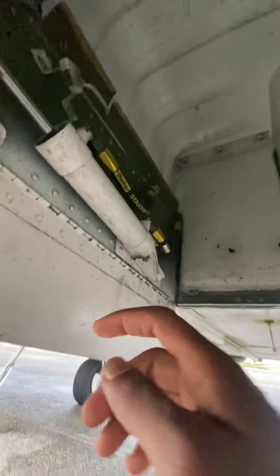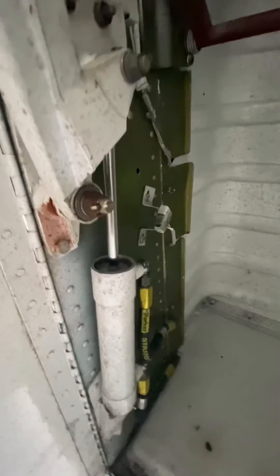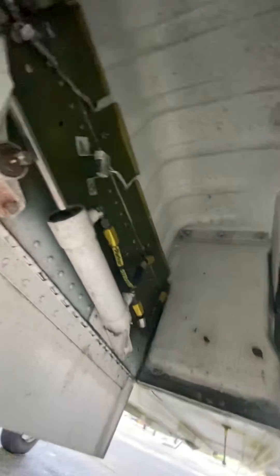Let me see if I can get under here. The up limit would be this one right here. As the gear goes up, it's going to depress that switch right there, which will show you no more red if the gear is in transit. And on the other side, let me spin around.